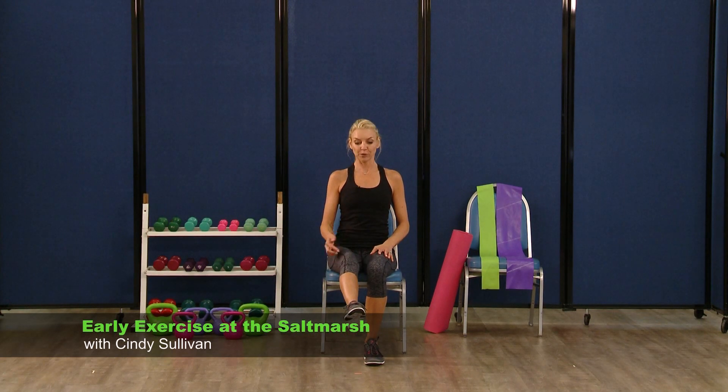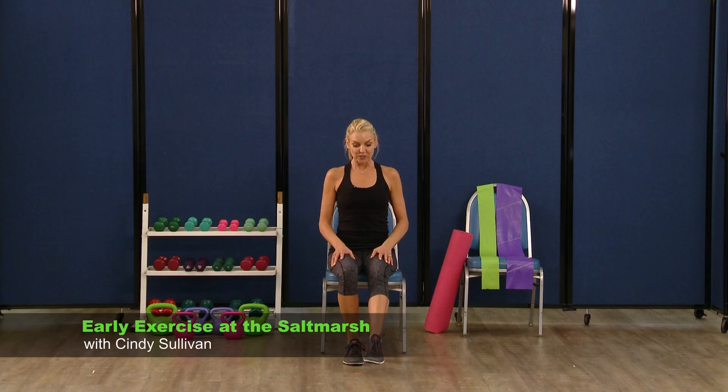Now hold it up. I've got shakes going on — that's okay. Hold it up there, hold it up. Three, two, lower it down. Switch those feet — sitting nice and tall, lift and lower.